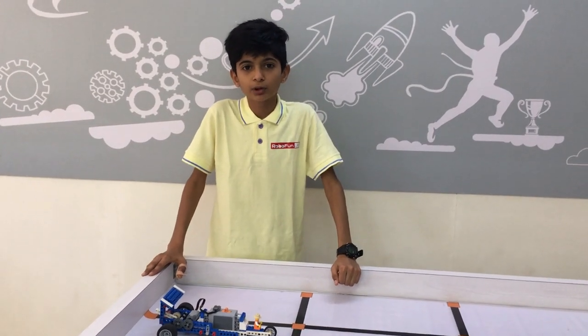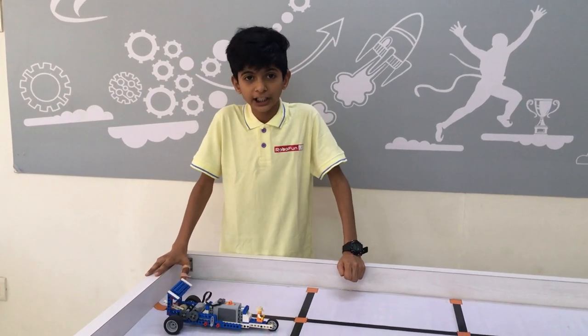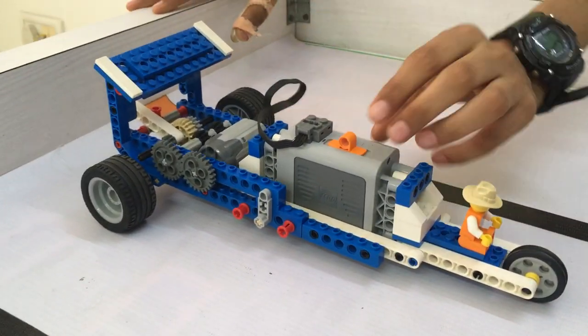Hello friends, my name is Sitar from Dabofunland Parbongar. Today I made a gear laser car. Gears are used to change speed and force. This is the gearbox, this is the motor, and this is the battery.